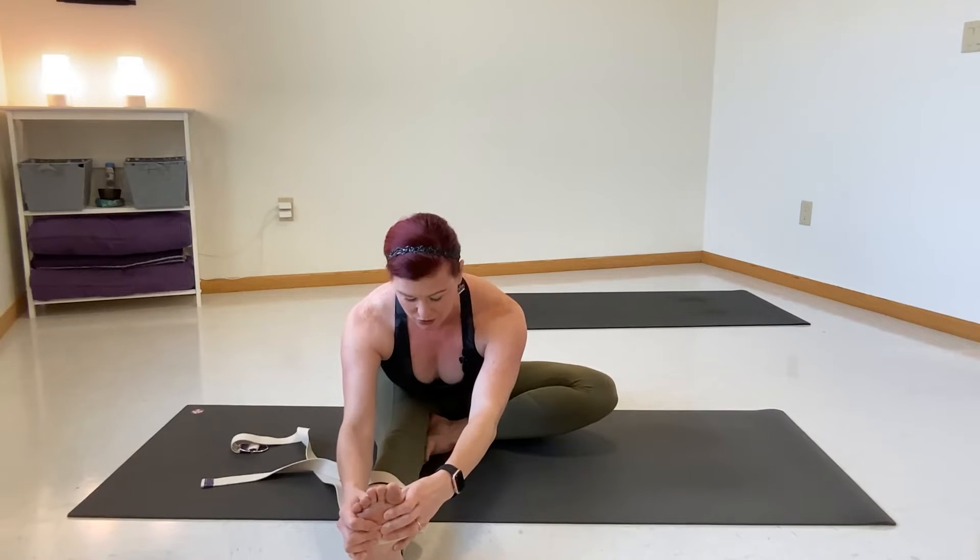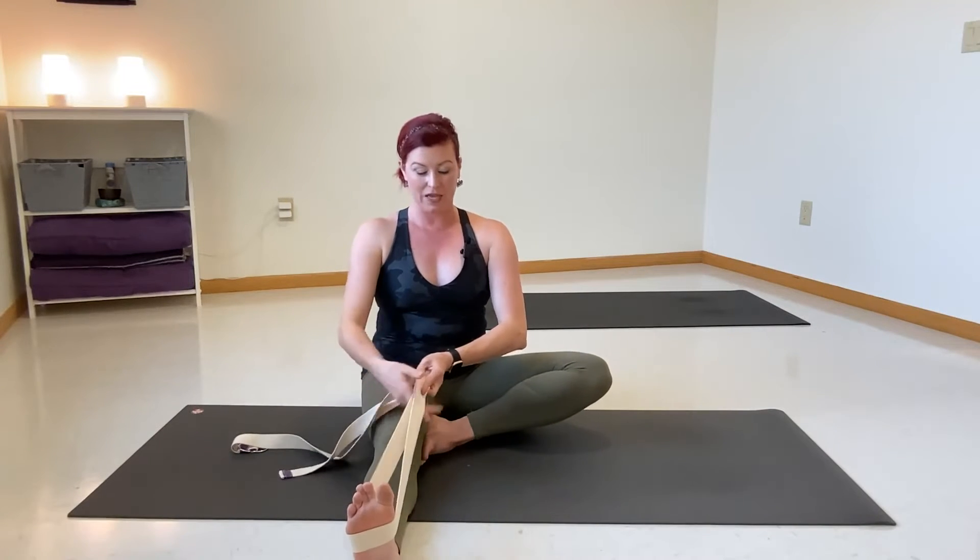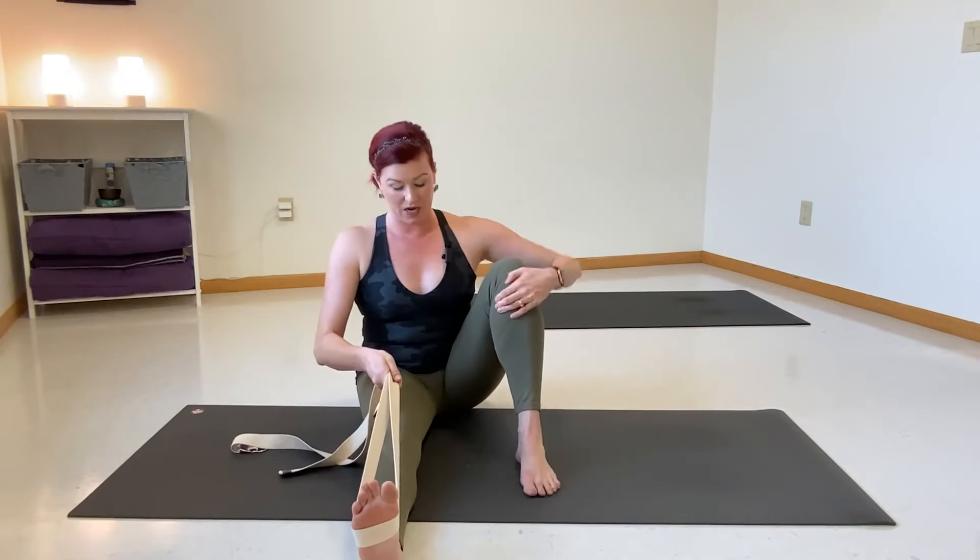Pull your shoulders back to relax the space in your neck. Take one more breath, inhale... exhale. Gently lift up. Let's keep this strap around this left leg. Take your right knee to the sky and leave a space between your feet and your leg.